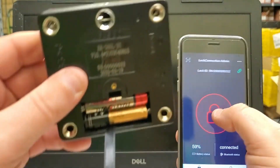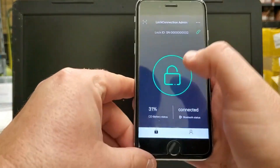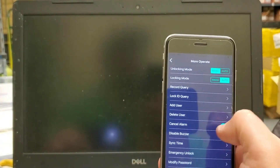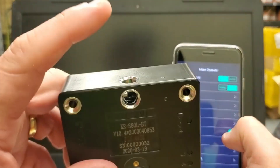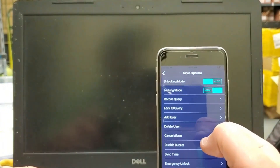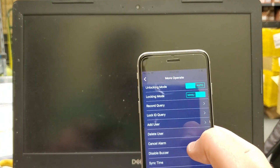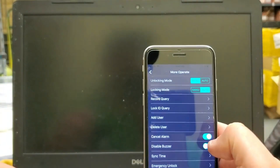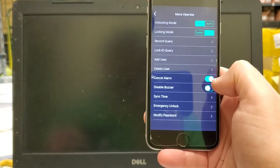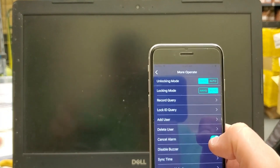With the buzzer disabled, when I hit it, it doesn't make that beeping sound at all. I'll go back and re-enable it. You'll hear it buzzed — that's the cancel alarm. That is an emergency alarm. Basically when the striker is not engaged in the lock, every 45 seconds it's going to give a 15-second solid beep until the striker gets engaged into the lock. Right now I have it off. If I turn it on, it will be making that beep constantly, which is kind of annoying and it does use the battery fairly quickly, reducing the life of the battery.